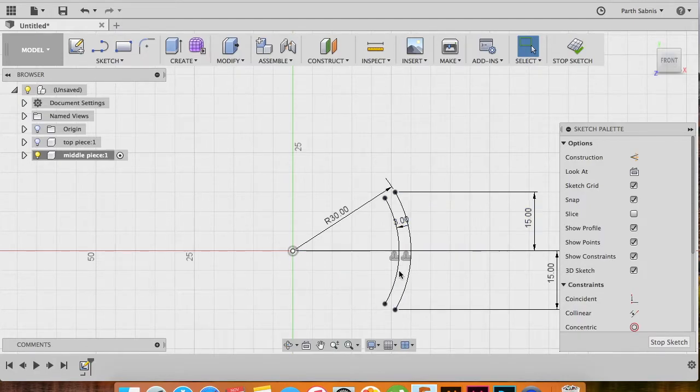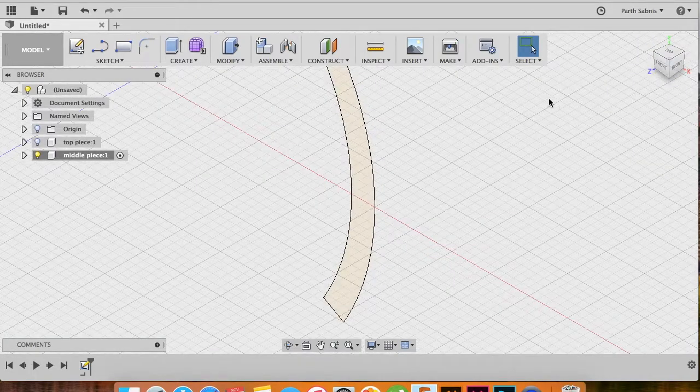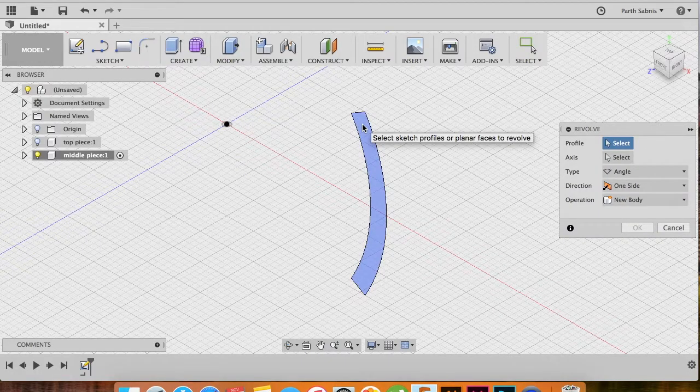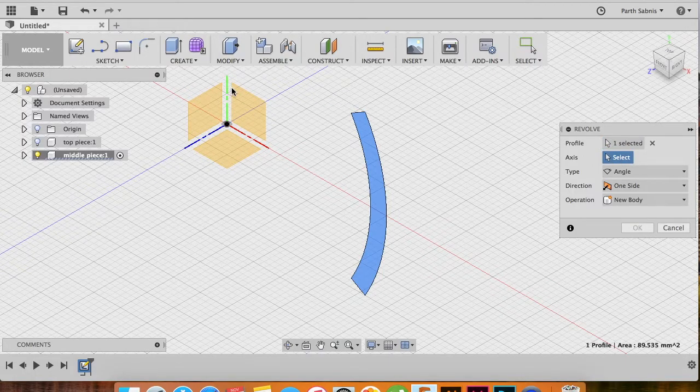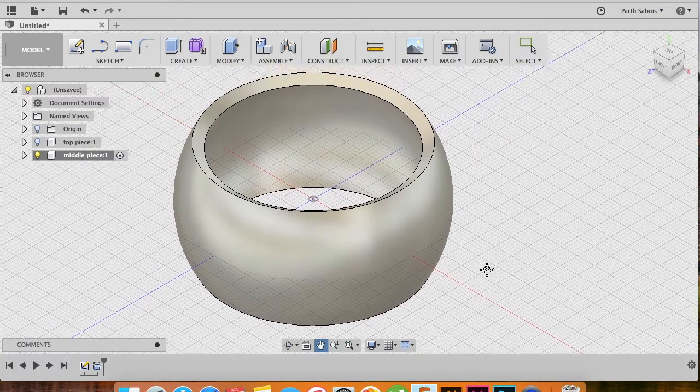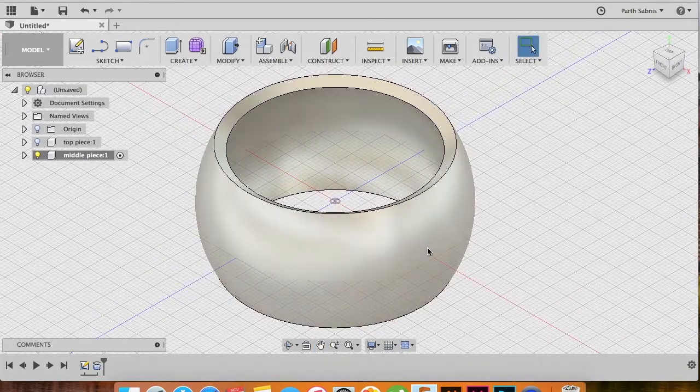This is still not a closed surface, so we cannot perform modifications in the 3D model workspace. To fix that, create lines to close off the two ends of the figure. Once the figure is closed, the shading changes to an orange-yellow shade, meaning it is completely closed and ready for modification. Stop the sketch, head to your home view, and under the Create tab select Revolve. Select this profile, set the axis to the Y-axis, set the angle to 360 degrees, operation to New Body, and click OK. Here we have the middle portion of the Pokeball.